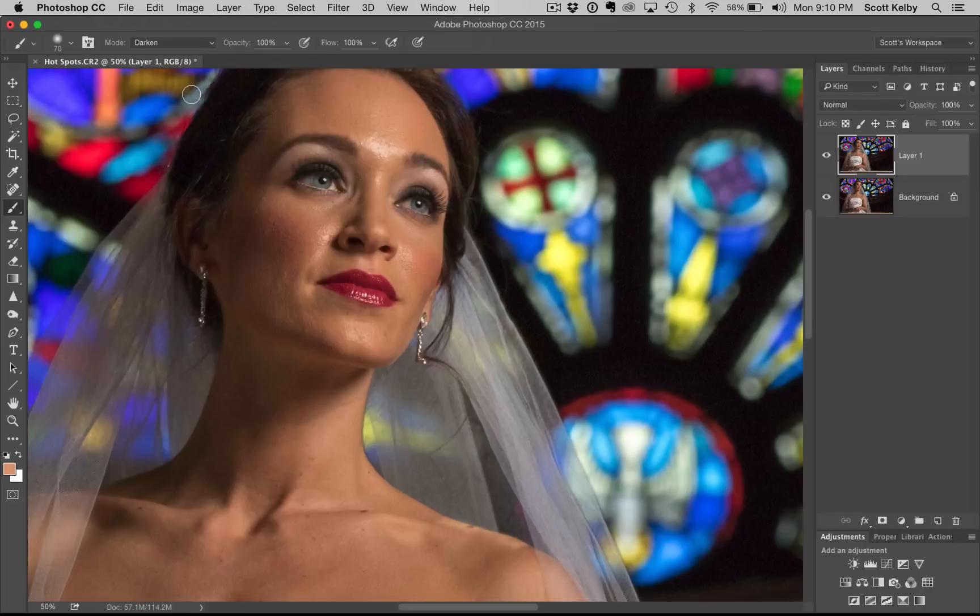Now all we have to do is hold the Option key on Mac or the Alt key on Windows and sample some skin nearby. Option-click on Mac, Alt-click on Windows, and we're just going to paint straight over the hot spots. When you just paint over it, it's not going to look very good, but we're not done. Let's get rid of these shiny spots.